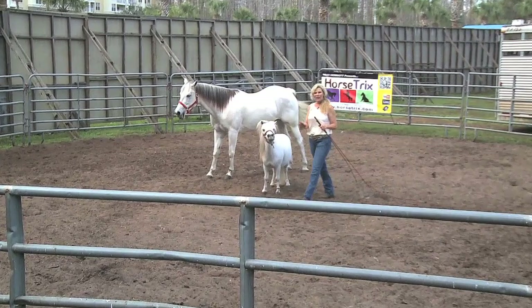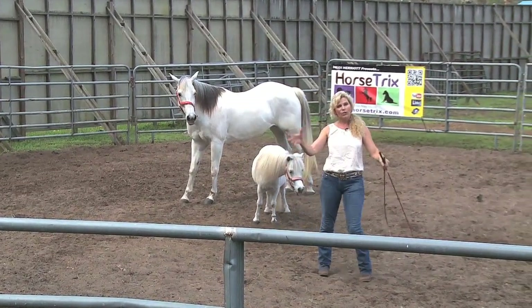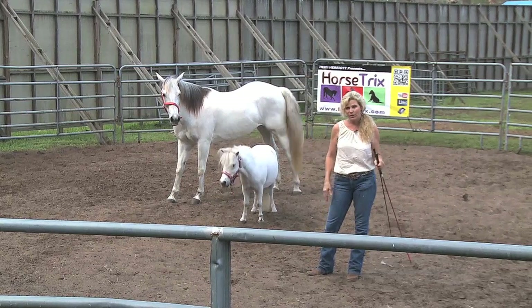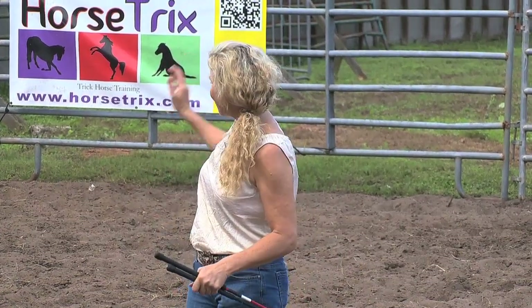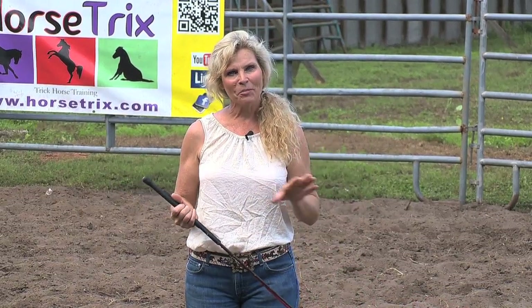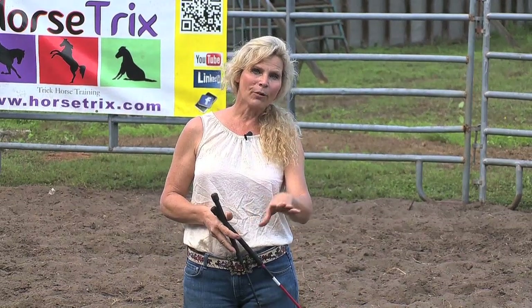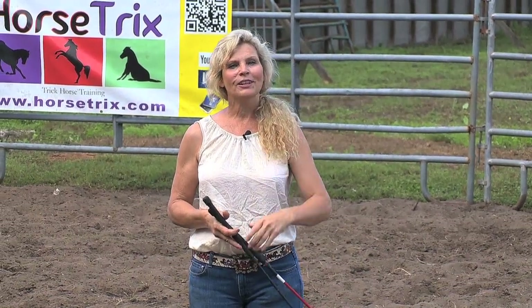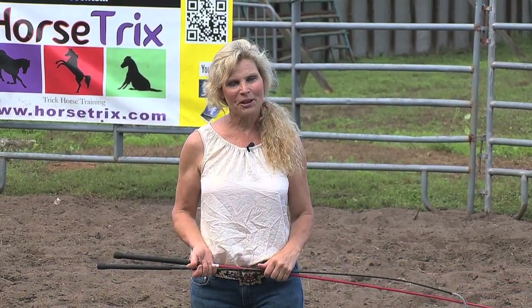Excellent. Well, that was a lot of fun. The liberty display incorporated a lot of the elements that we've taught you over the Horse Tricks series, including mounting a pedestal, round penning and having your horse line up, and the bow. Lots of fun in how we incorporate those elements into something a little bit more advanced. So I hope you had some fun with that. Now when we come back we're actually going to teach you to do a little liberty training yourself. Stay tuned — there's more Horse Tricks coming your way.